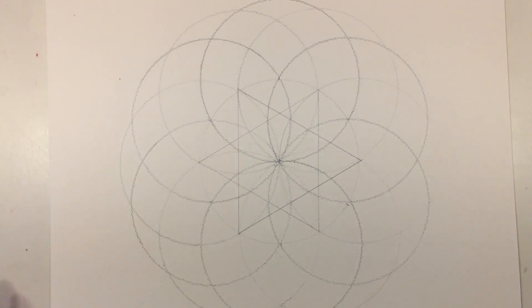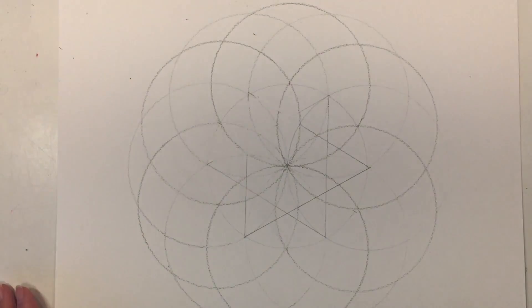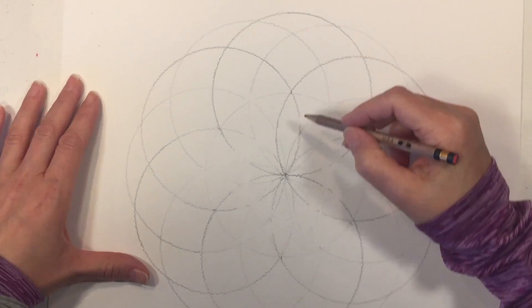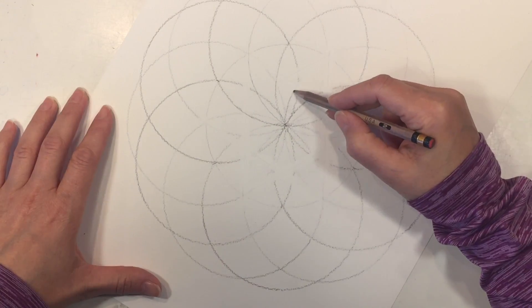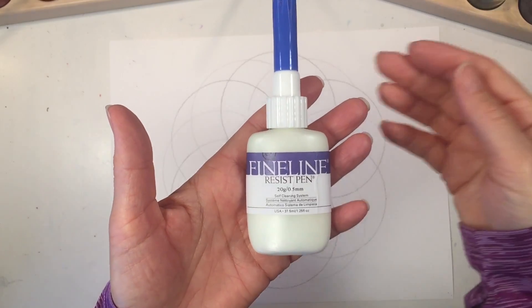Now it's time to erase those extra lines. I'm erasing all of those straight lines for those two triangles, and then I'm just going to come back in and redraw those segments.